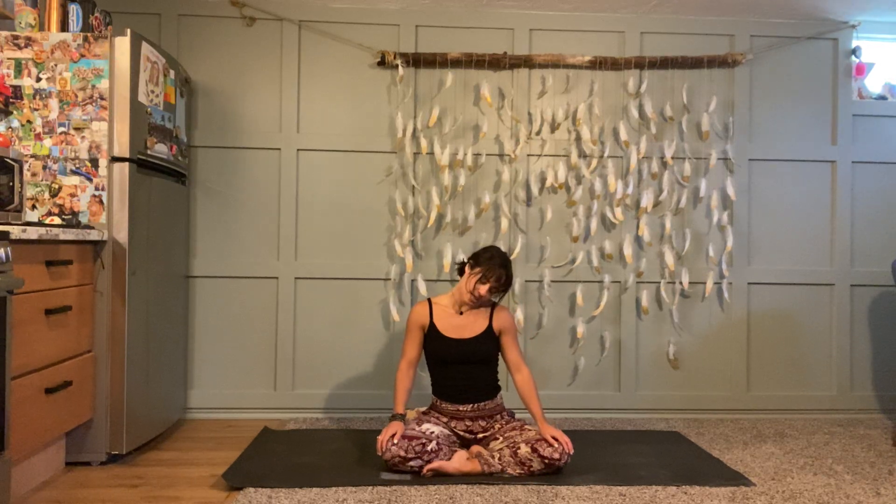Maybe roll your head from side to side a couple times, and then as you're ready, just find stillness in your seat. You can rest your hands in your lap, hands can come to your heart, or if you want, one hand to your heart space and one hand to your belly.